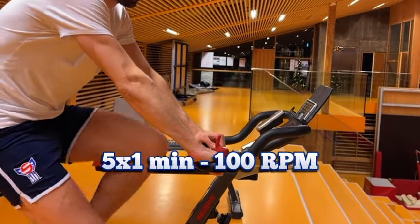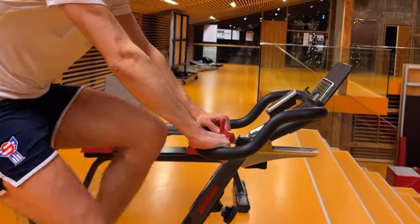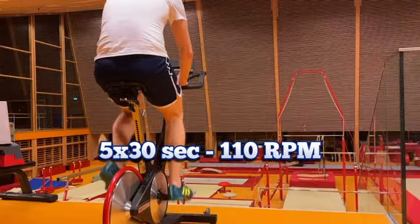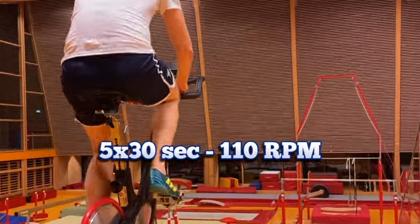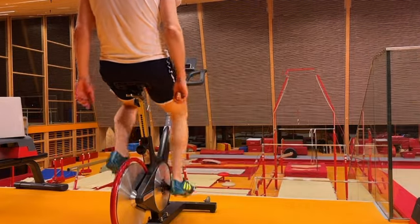Next up we have five sets of one minute at 100 RPM with 45 seconds of easy cycling between sets. We finish our bike program with five sets of 30 seconds at 110 RPM, pushing hard with only 30 seconds rest between each set.